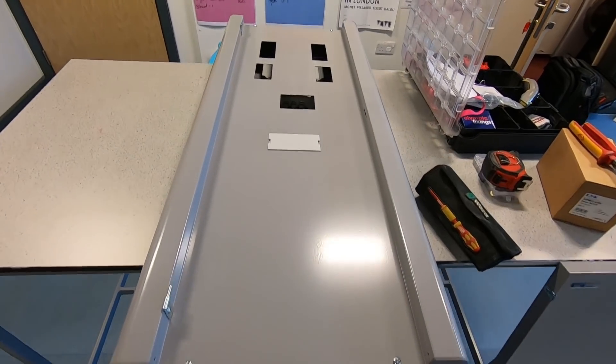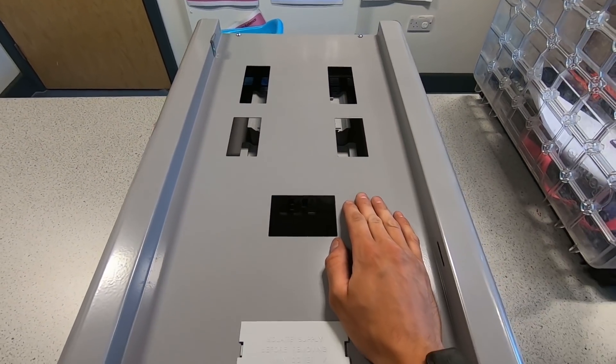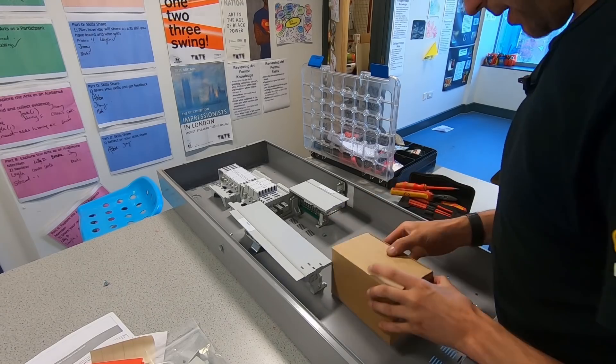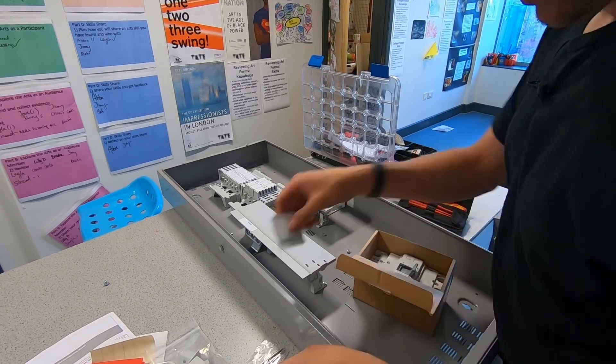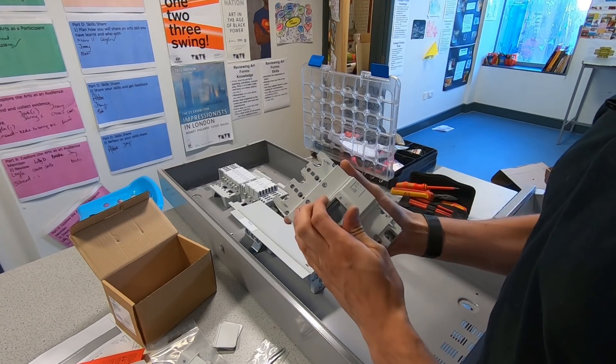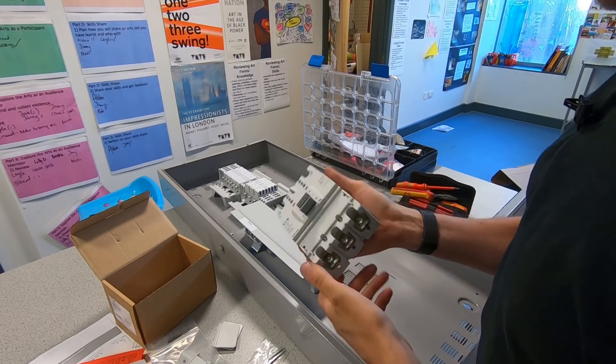Well, that's what we've got to play with. You've got your main incomer and then you've got your slots for your breakers. That's our main switch — just a 250 amp, big hoofing switch.